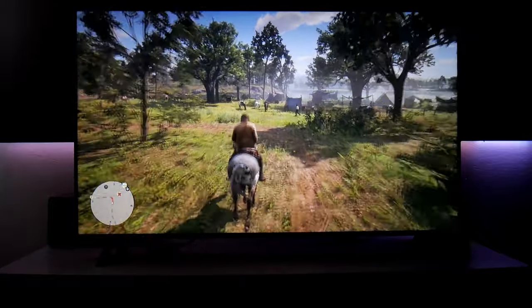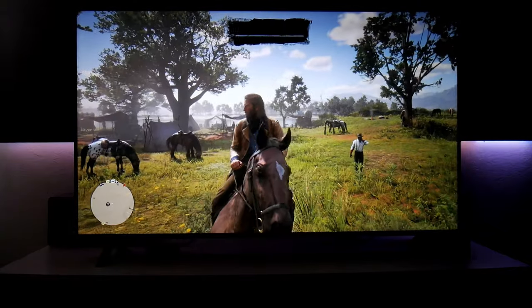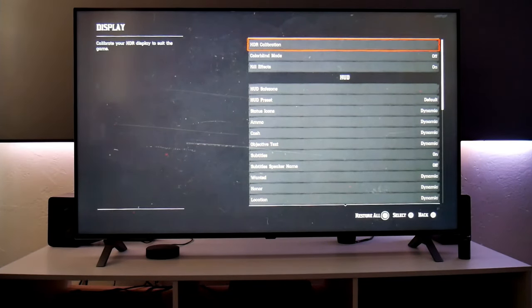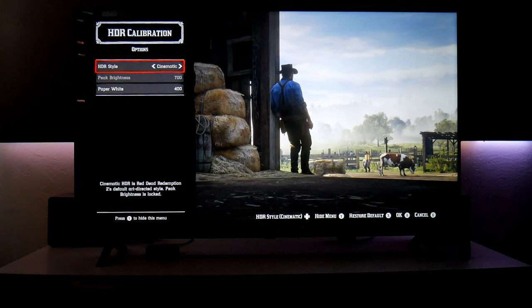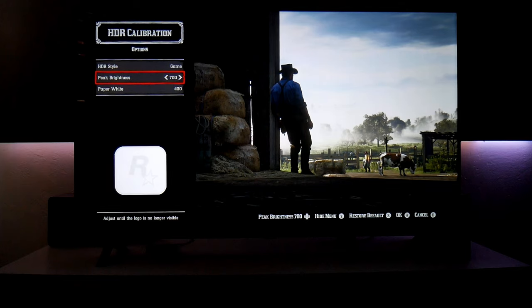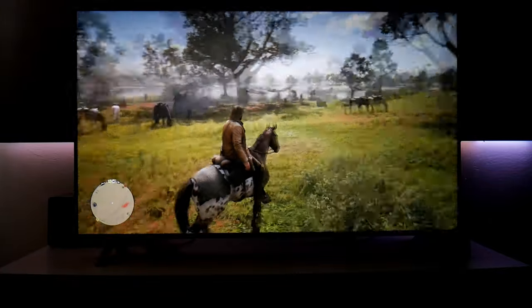So this is Red Dead Redemption 2. Some of you guys requested this game and I think it looks beautiful — beautiful colors as well. Let me show you some of the HDR settings I'm using because they are different. Go to HDR calibration and right here we have HDR game style and also cinematic. I personally prefer HDR game style because you also have access to peak brightness, which cinematic doesn't give you. I'm using peak brightness at 700 and paper white at 400. These are the settings that work best with this TV, though it may differ for yours.